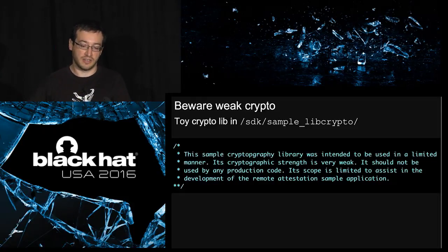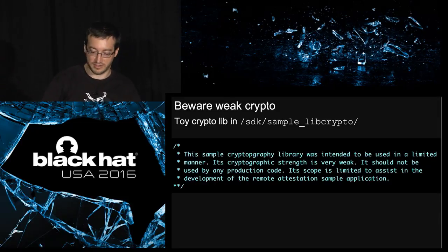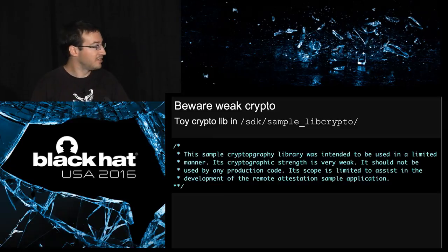If you look at the Linux SDK, there's something called sample_libcrypto, but you should not use it because it's very weak — it's even written in the comments. It's very weak and just for testing.